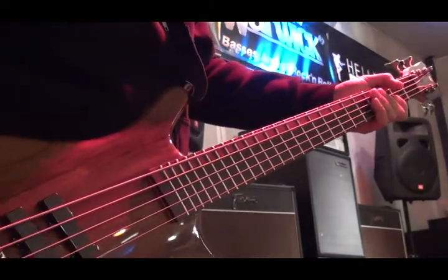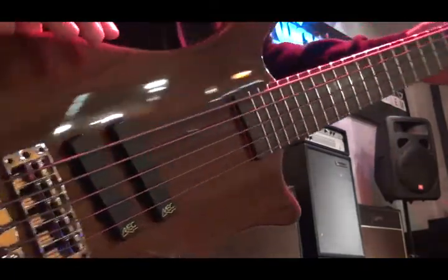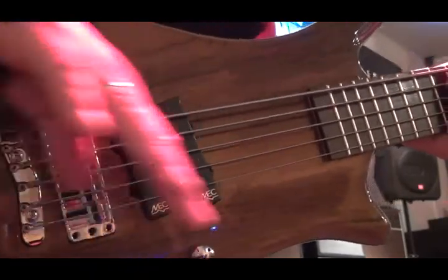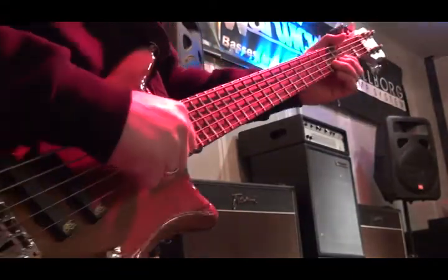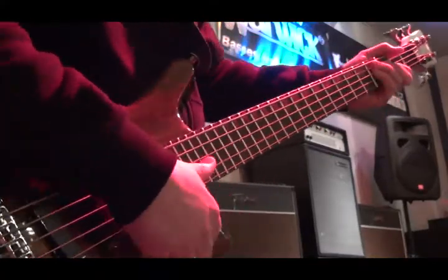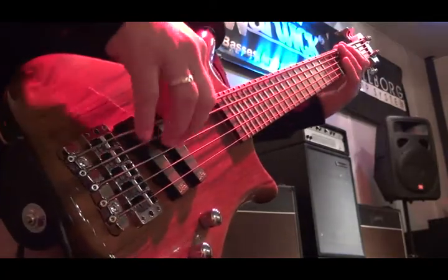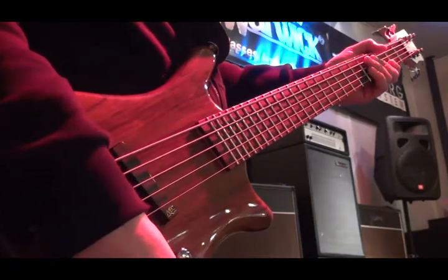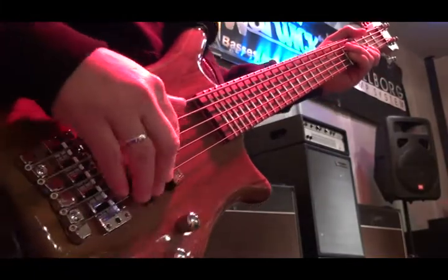Now I'm moving to just the front pickup — just the front pickup of the two. The thing about the Thumb is you see where the pickups are situated on the bass, way in the back towards the bridge, and angled to give that classic and definitive thumb bass tone. Now cutting the treble all the way down and turning the bass way up, then bringing the treble back a little bit.